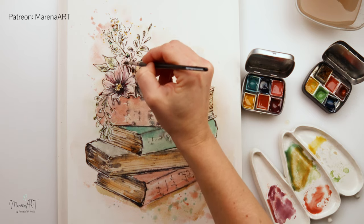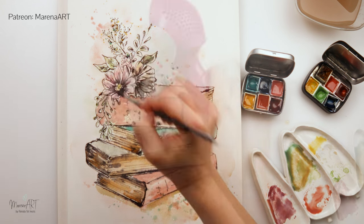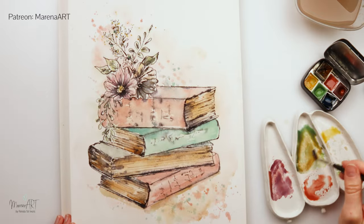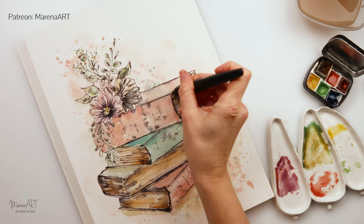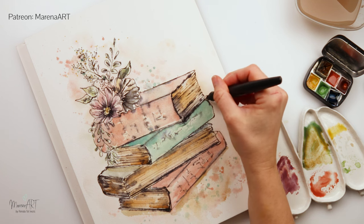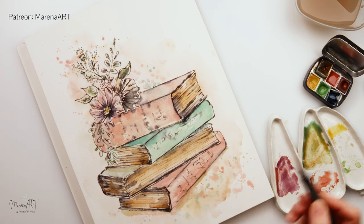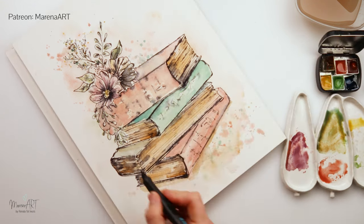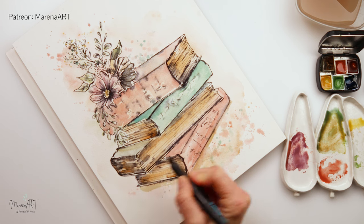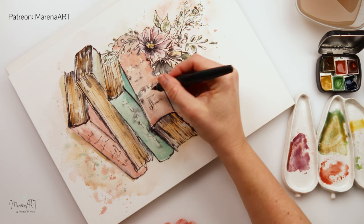Adding a couple more details here and there, then letting it dry fully. Now that it's dry, my second book looks very light so I want to add a little more ink there. Going over the top now that the paper is dry, adding a little more ink to strengthen those shadows and edges — the ones that bled I want to make slightly stronger and more visible. I'm also adding the text names of the books.